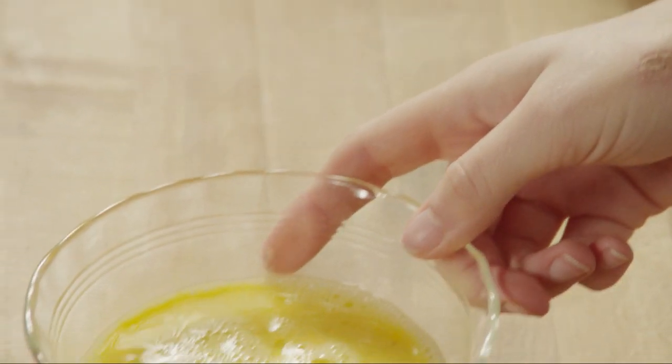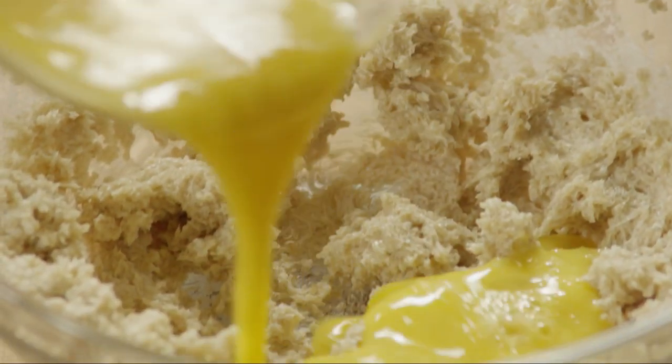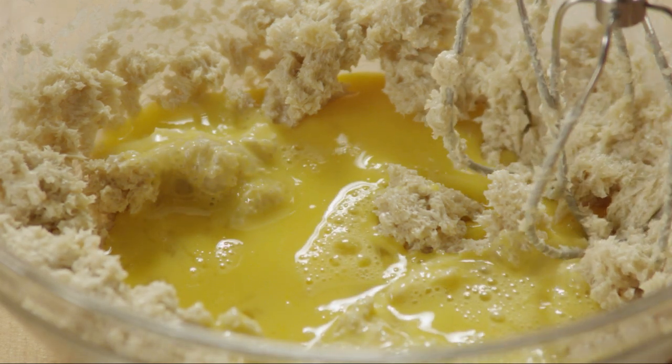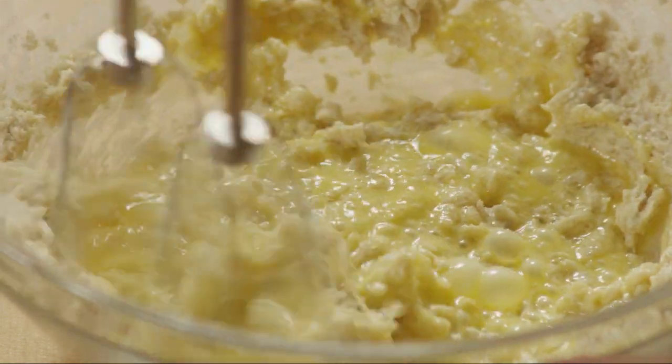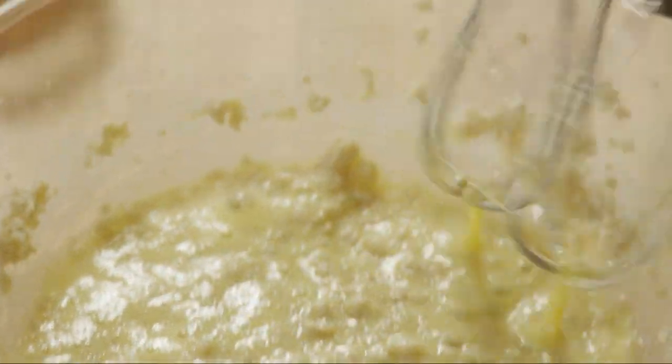Add 2 lightly beaten eggs. To make this recipe vegan, you can replace the eggs with 2 additional bananas and use vegan margarine instead of butter. Next, add 3 tablespoons of maple syrup and stir.